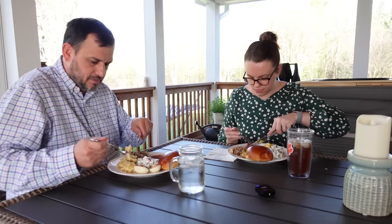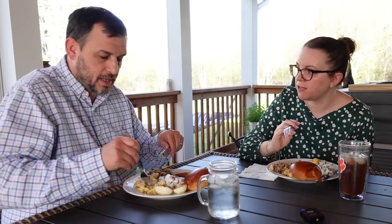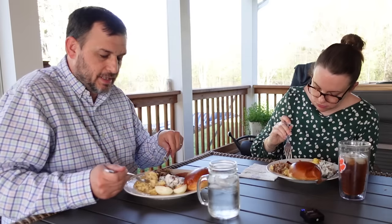Did y'all have ham on Easter growing up? Sometimes we would. Did you have any Easter traditions? Easter eggs, get together for family, go to church. We would do that every Easter Sunday together and then usually go over to one of the grandmama's house. This ham is so good y'all. So let's go back to this morning when I put it in the crock pot. It's so simple.